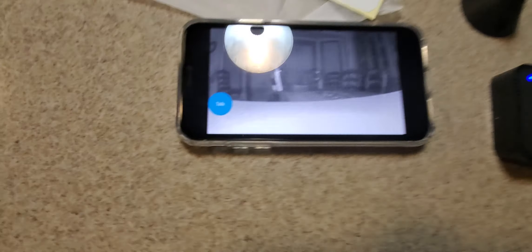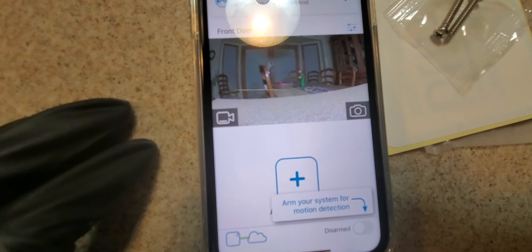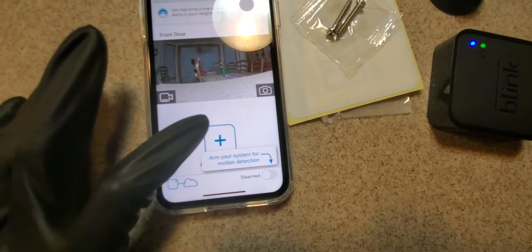Right now they have going on the Blink XT2 outdoor indoor wire-free HD smart security camera. This is a one-pack but you also get the Echo Dot with it. It's $74.99 right now and you save 50% off. Really cool camera.